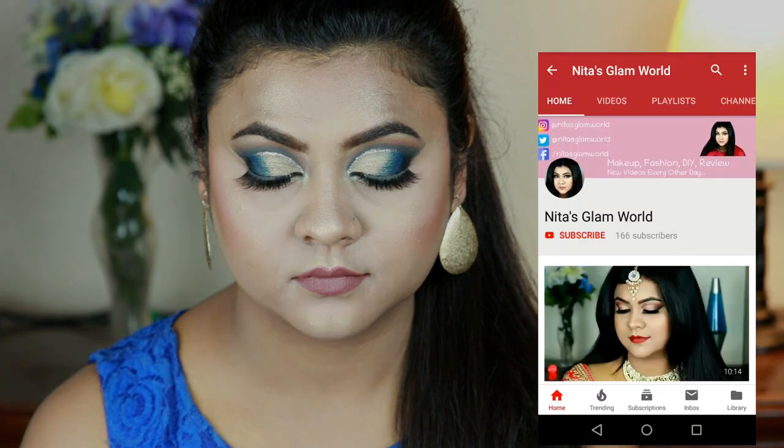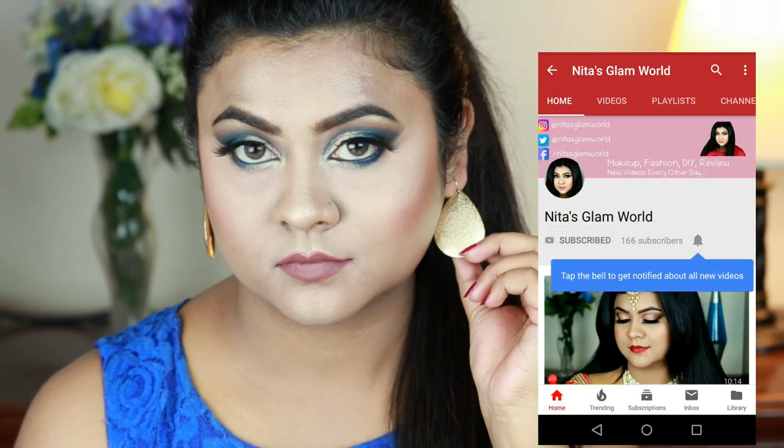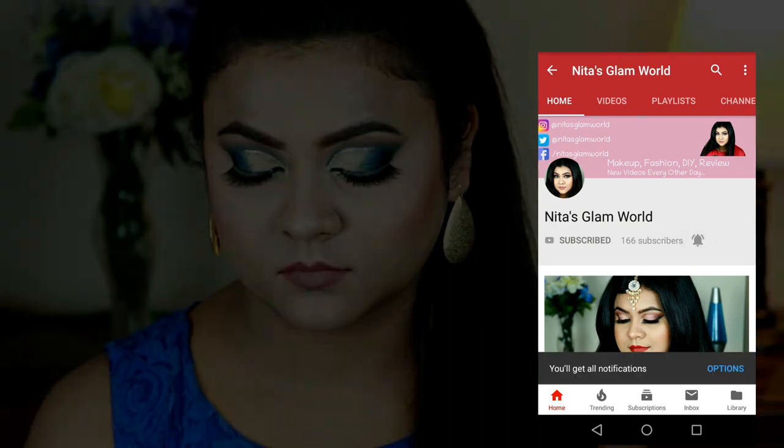Before starting, if you are new here, hi, I am Nita and I upload makeup, skincare, and beauty related videos almost every alternative day. Please subscribe to my channel — go to your YouTube app and press that red subscribe button, also press that bell icon next to it so that you get a notification whenever I upload a new video.